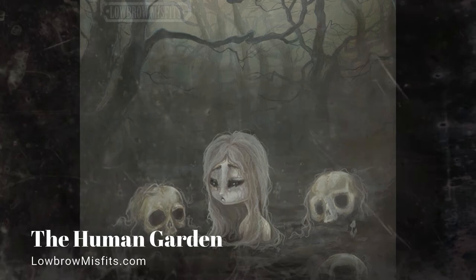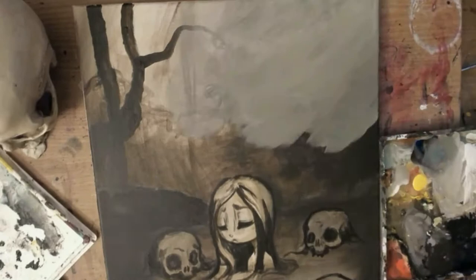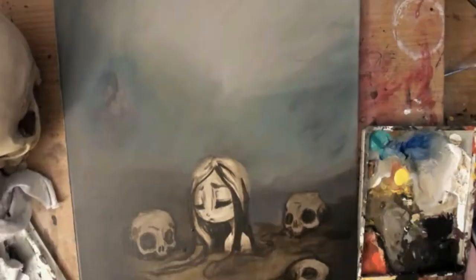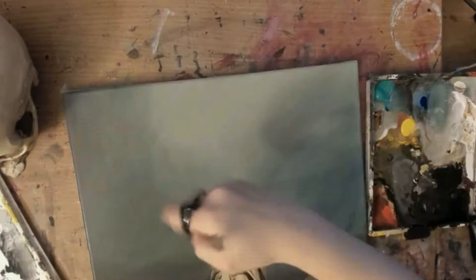Hello guys, Stagg here. This is my channel 'Painting the Human Garden,' where I talk about art things and paint my creepy cute lowbrow and gothic artwork. I've been kind of missing for a bit.